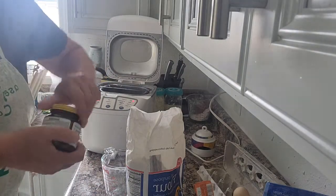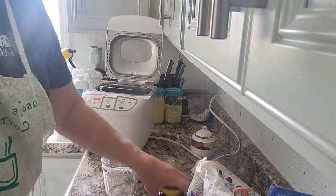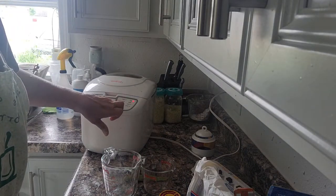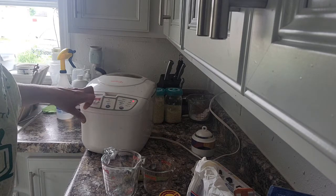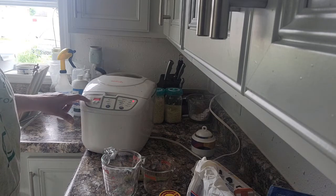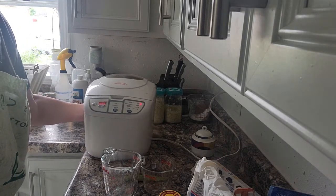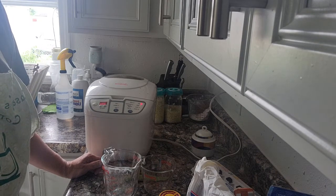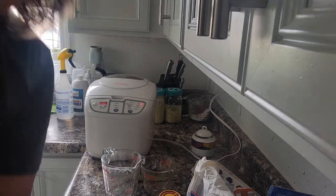Now I just start it. It says select the light crust setting — there, I have light. I have it on basic so we'll just leave it on basic and then hit start. This takes three hours because it's going to cook it. I'll come back and show you what it looks like when it's done. Please hit subscribe, thank you for joining me — this is really fun to try this new recipe. I'll be back, bye-bye!